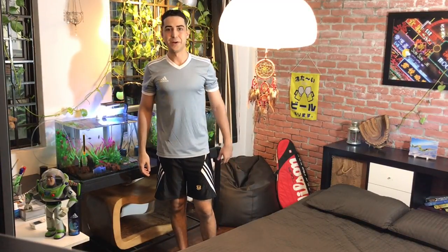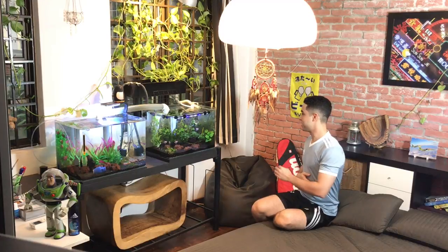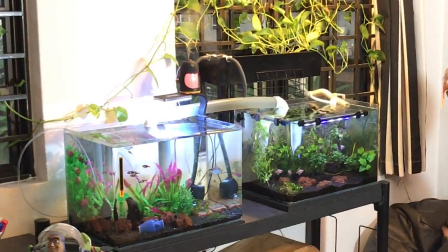Hey guys, Solar here from Urban Animal Keeping, bringing you a new video of where and how I keep my fish. If you've ever experienced having a freshwater planted tank, you probably know that it's very tricky to keep aquatic plants alive in a normal aquarium setup. Most store-bought fish tanks will fail after some time because unwanted changes in water parameters such as pH or nitrite levels can easily destroy your fish and plants. What I want to show you today is an aquarium that automatically maintains its own water quality with no need for sophisticated filters.